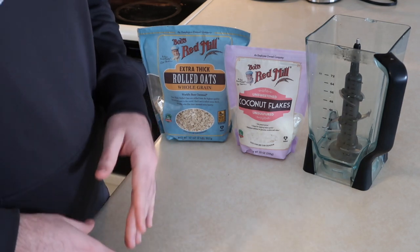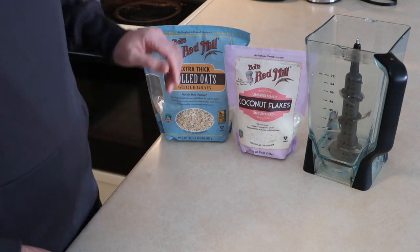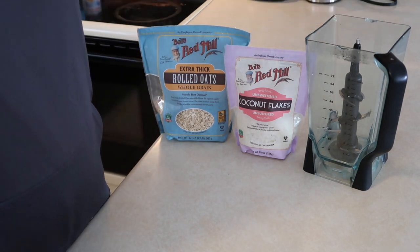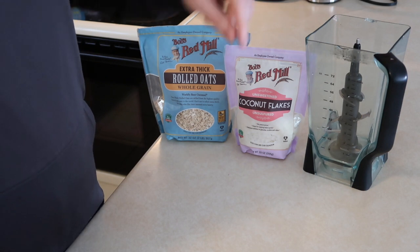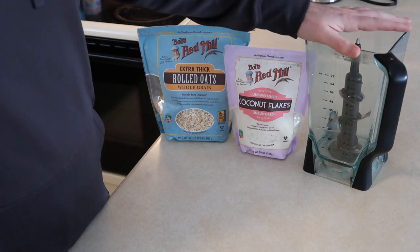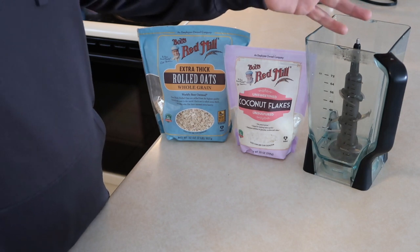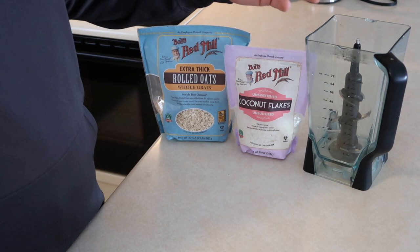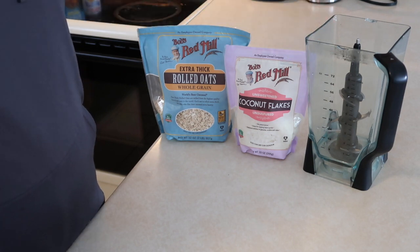What we want to do first is measure out two cups of each and put them in a blender. For this recipe I'm using a Ninja blender — I'll put a link down below if you're looking to grab one. I've had this for about five years. We use it every day for protein shakes and recipes. Very durable, and I've never had to sharpen the blades.